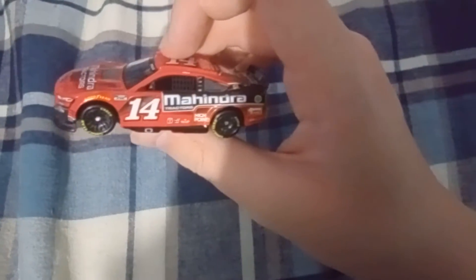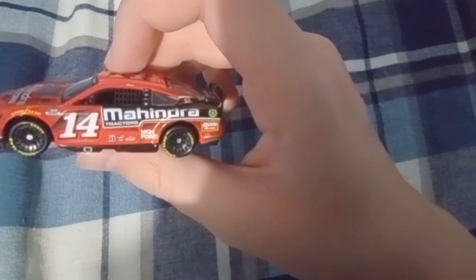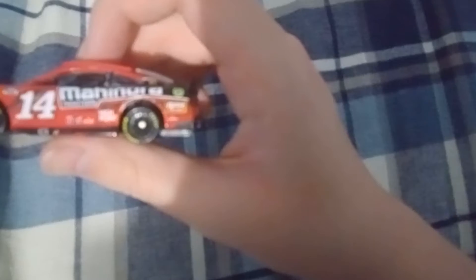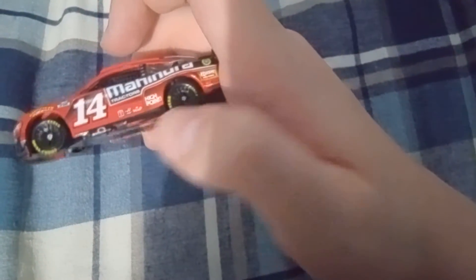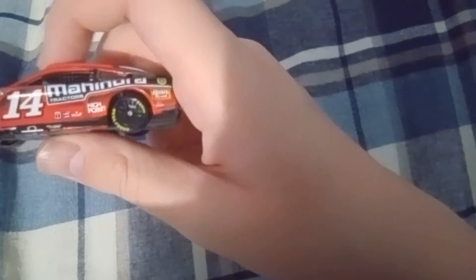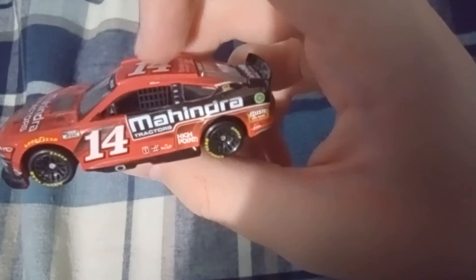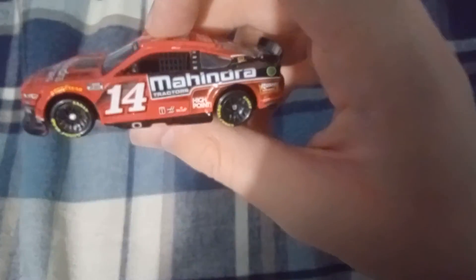Going to the side of this beast — got Goodyear, NASCAR Cup Series, 14, Mahindra Tractors, HighPoint, Haas, Mobile One, Rush Tractors. I can't quite tell what some of these logos say. Nearly dropped it — sorry about that, caught it, I have good reflexes. Underneath the Rush Truck Centers logo got GearWrench, Chase Briscoe's name right there. Ford, Haas, Rush Truck Centers.